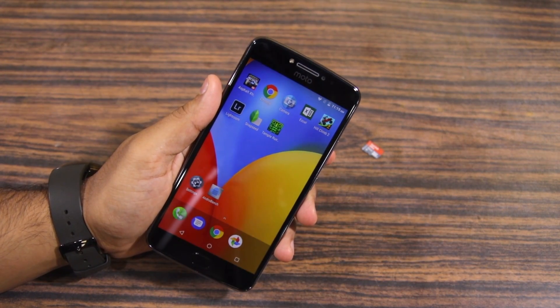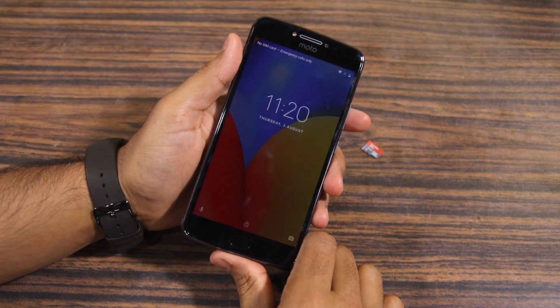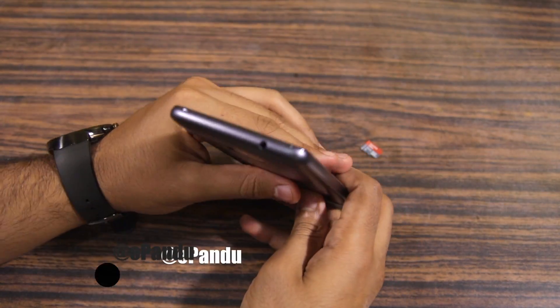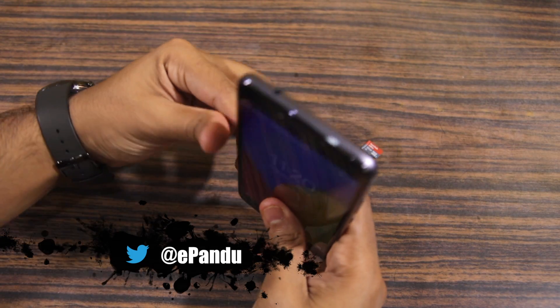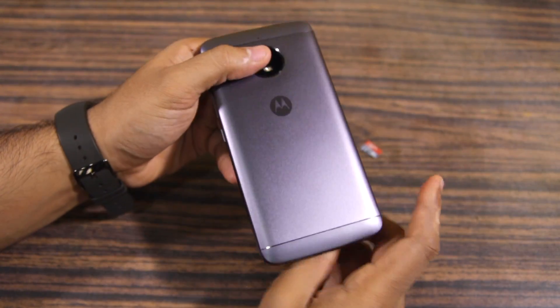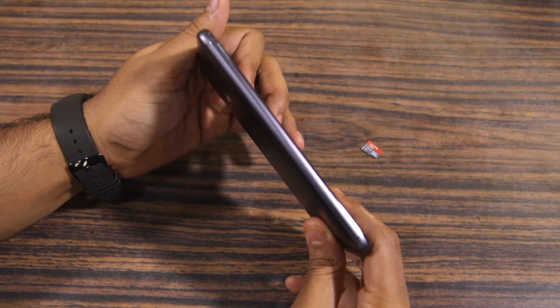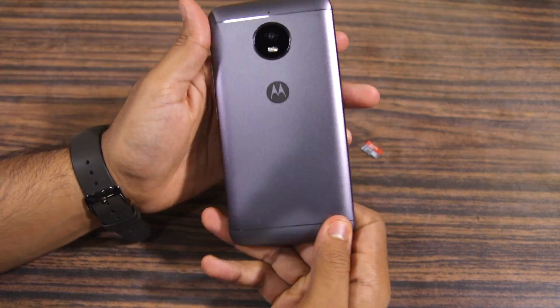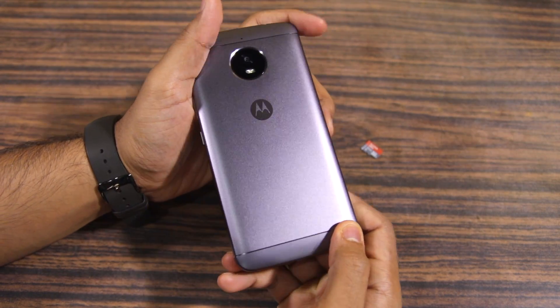Interestingly, despite coming with a metallic build, the Moto E4 Plus features a removable back. This is not immediately obvious, so don't be surprised when you don't find any SIM card slot or micro SD card slot on the handset when you try to insert one. To insert an SD card on the Moto E4 Plus, you first have to pry open the back cover.